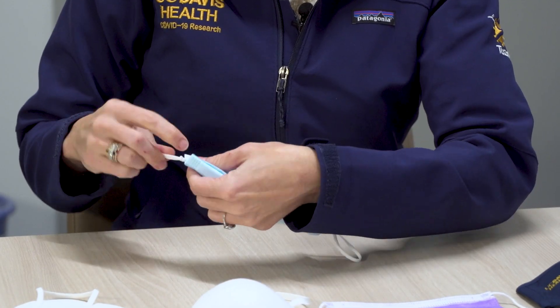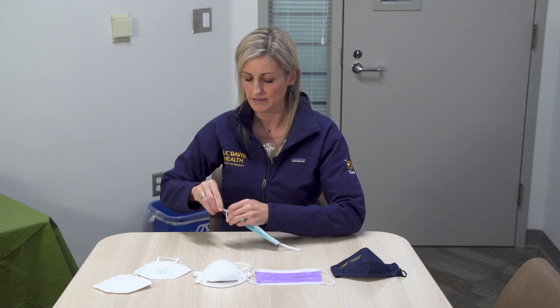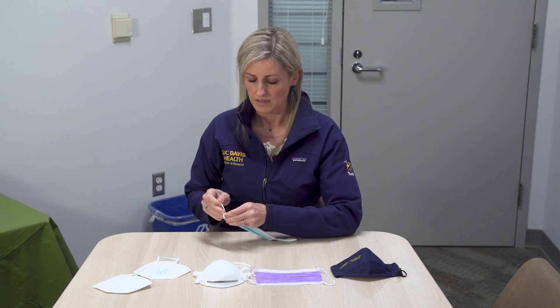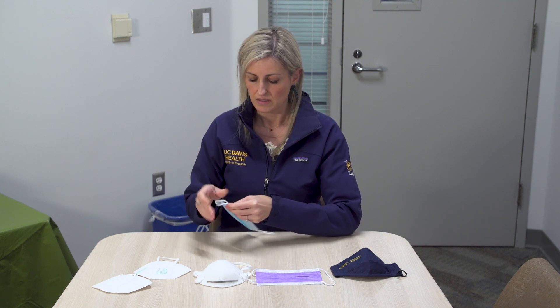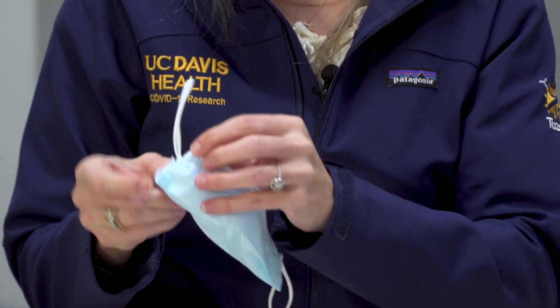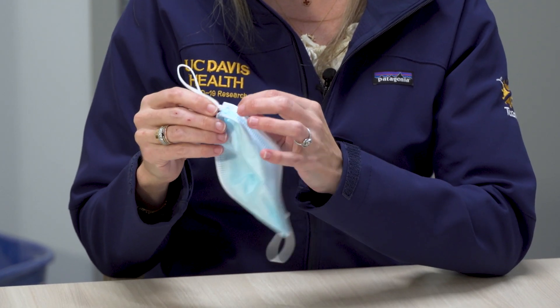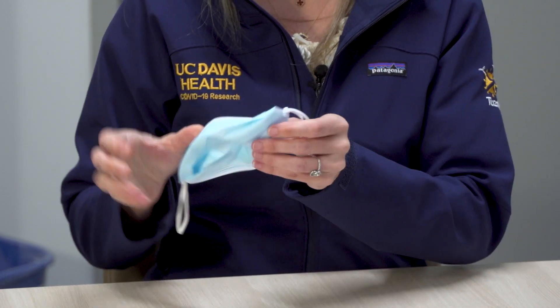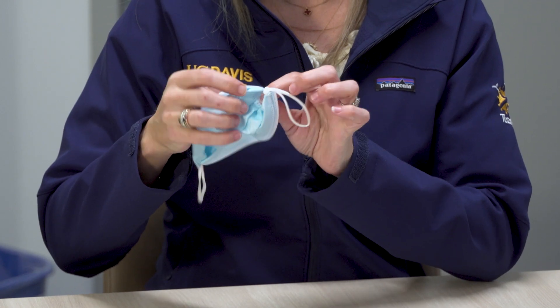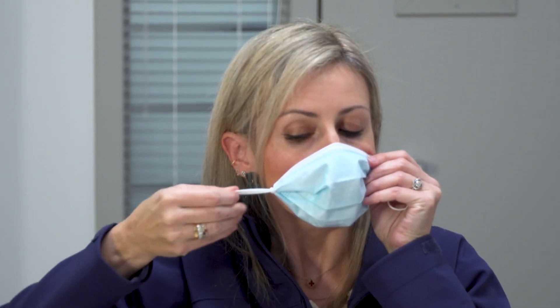So I've got a knot here and it's pretty close, about as close as I can get it to the edge, and you do the same thing on the other side. Then what you do is open the mask back up and take this excess material and tuck it underneath this loop like so, and then do the same thing on the other side, and then don the mask like you did before.